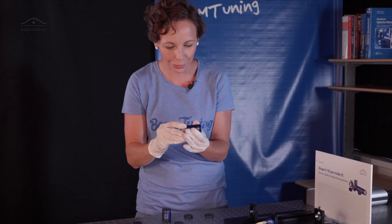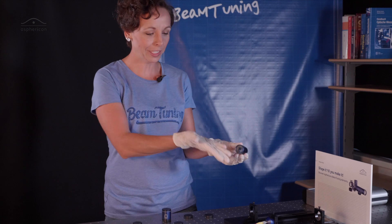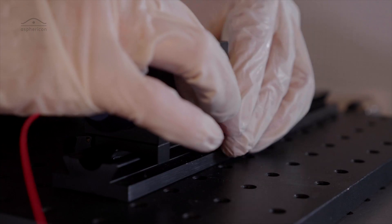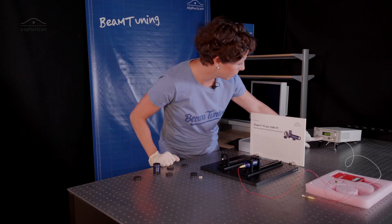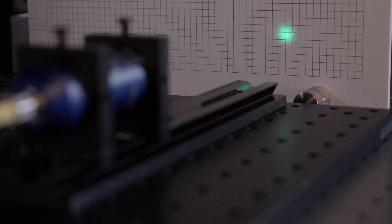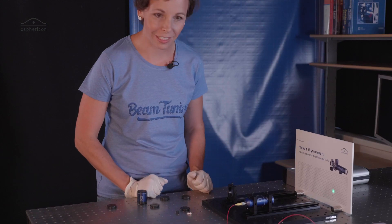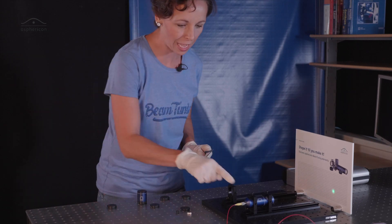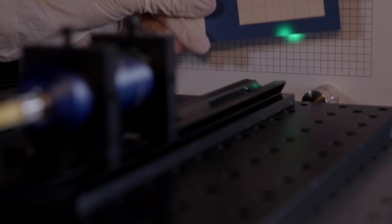Super easy — even a child could do it — and then you're ready to install it in your setup. If we now turn on the light, let's see what happens. The result is a beam that is about 15 millimeters in diameter. If you remember from last time, we had five millimeters out of the collimator, and now we have about 15 millimeters out of the beam expanders.